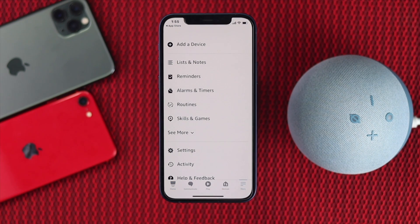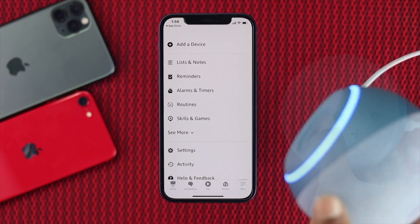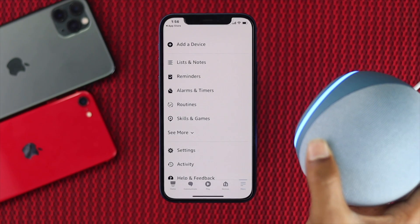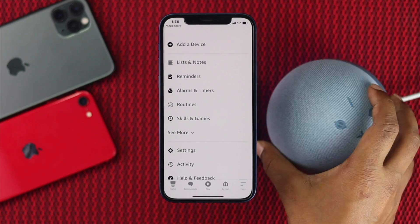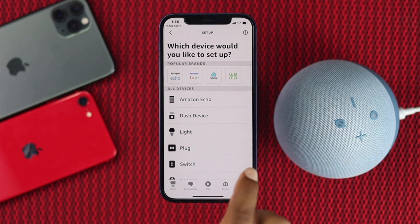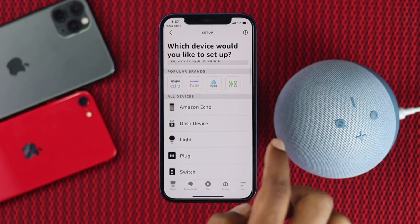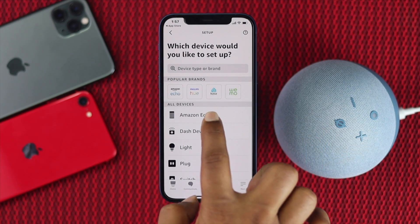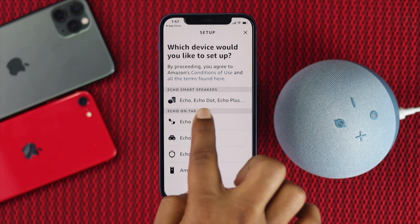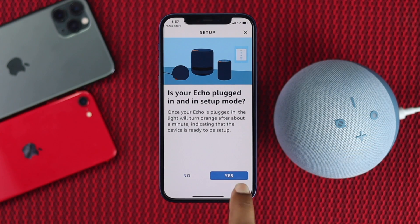Now you're in the application. Tap Done, then tap More to add your device. Before adding your device, make sure to plug in the charger to your Alexa. You'll see the light blinking, which means your device is now powered on. Tap 'Add a Device,' select Amazon Echo, then select Echo Smart Speaker and tap Yes.